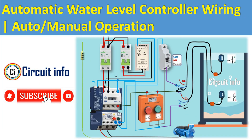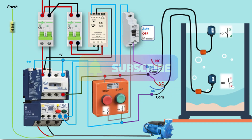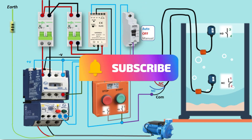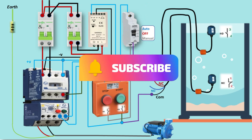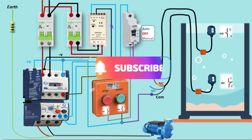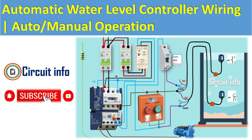Motor connection: the contactor connects current to the motor's power supply when activated. Advantages of this setup include motor protection via the overload relay, fully automatic operation with an option for manual control, and saving water and power by preventing overflow.